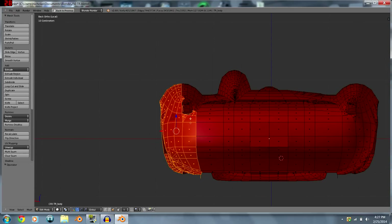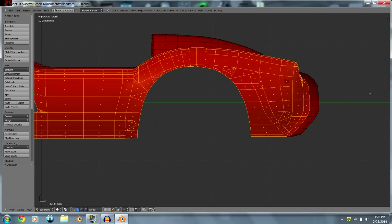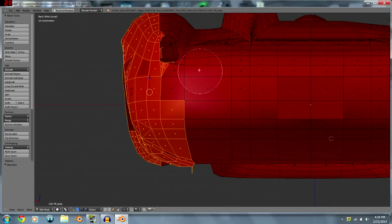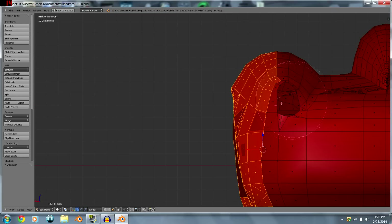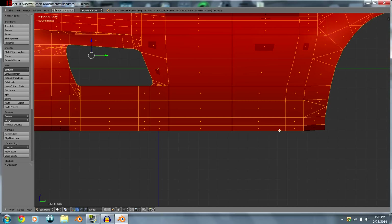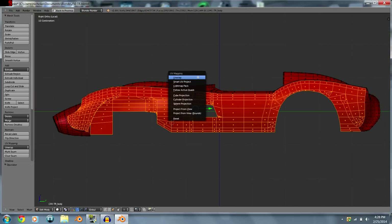For example, the back of the car would get a better image if you map it from the back rather than the side, because from the side it's about half the size it should be. So just take some of those faces off and get the selection right.